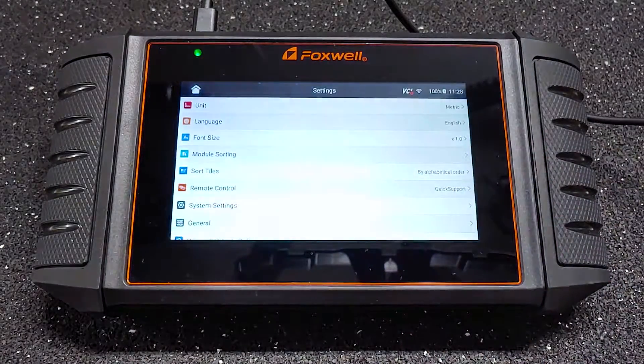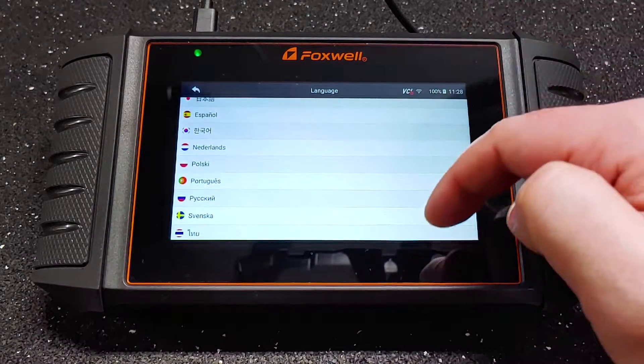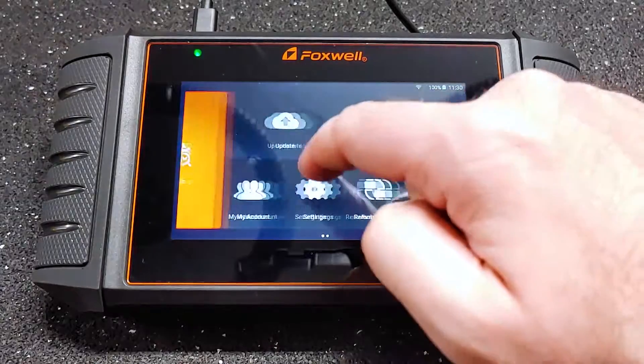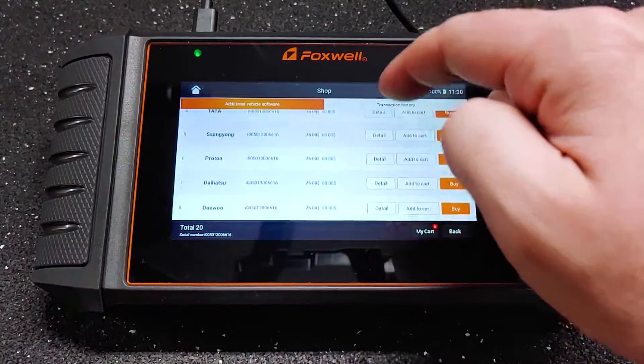Under settings, you can change the units, language, font size, and more. And in the shopping section, you can download software for just about any vehicle you can think of with onboard diagnostics.